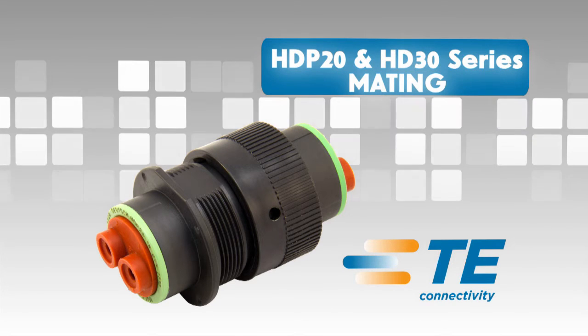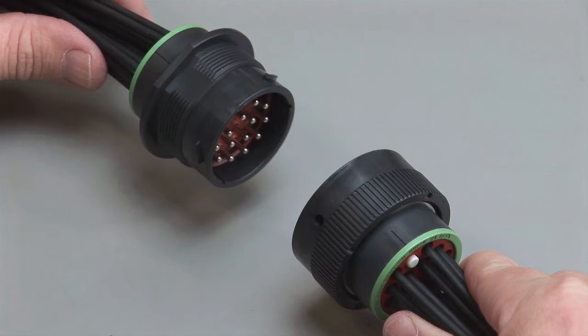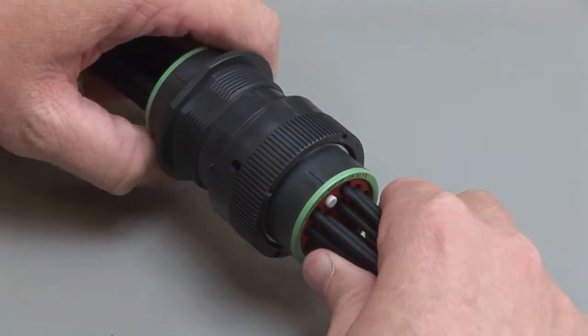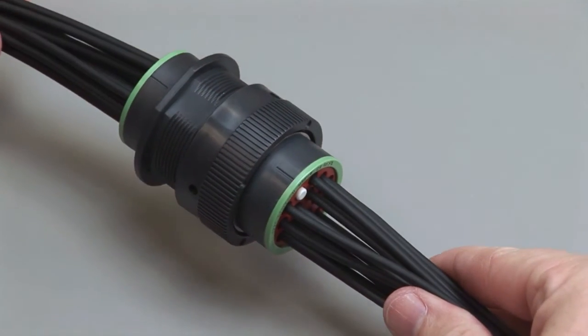All Deutsch HD P20 and HD 30 connectors are designed to be mated and unmated by hand — no tools are needed. When mating, grasp the plug by the locking ring and line up the mating receptacle. Lines are available on both connector halves as a visual aid to assist in alignment. Turn the coupling ring on the plug until the plug and receptacle pull together and you hear and feel a click.